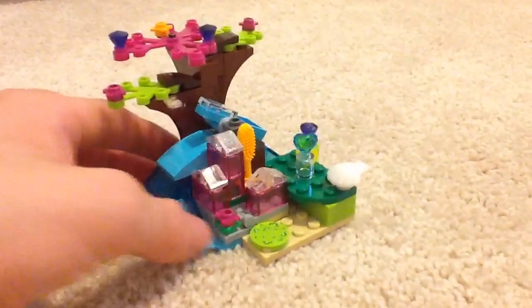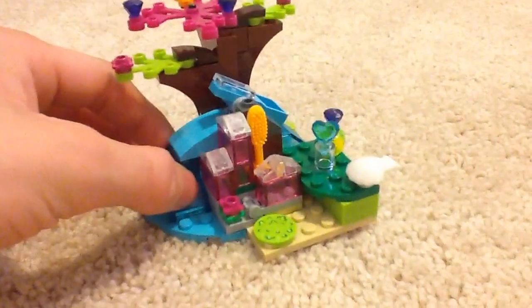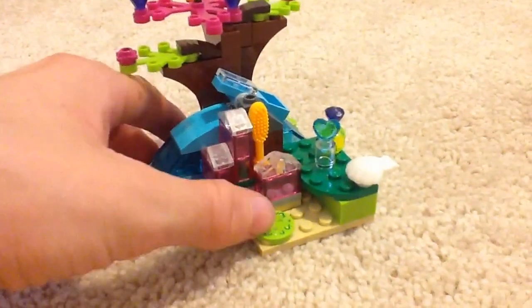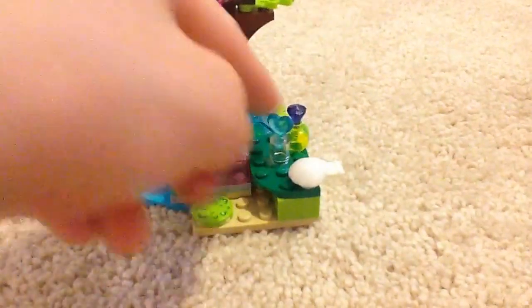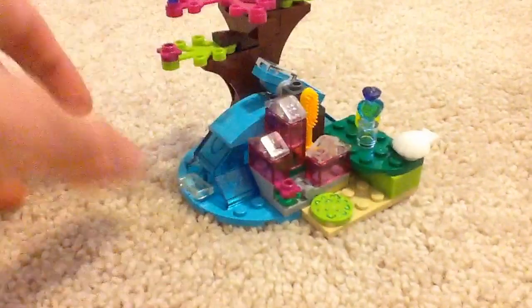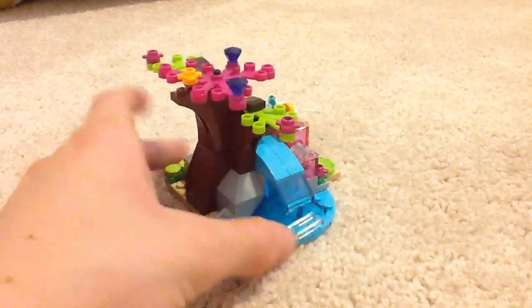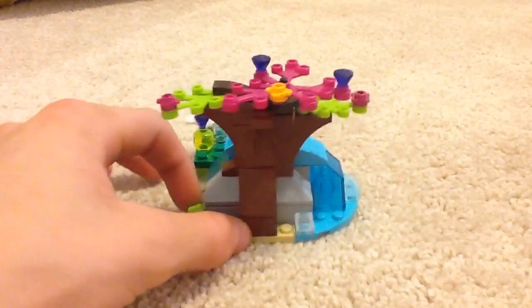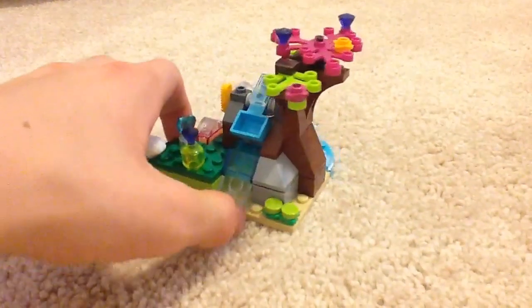Now to get to one of the main parts of the set. This is printed. What this is supposed to be is a lily pad, which is awesome. It comes with a nice amount of jewels. It doesn't really look plain from the back or from all sides — it has detail on all sides of the house.